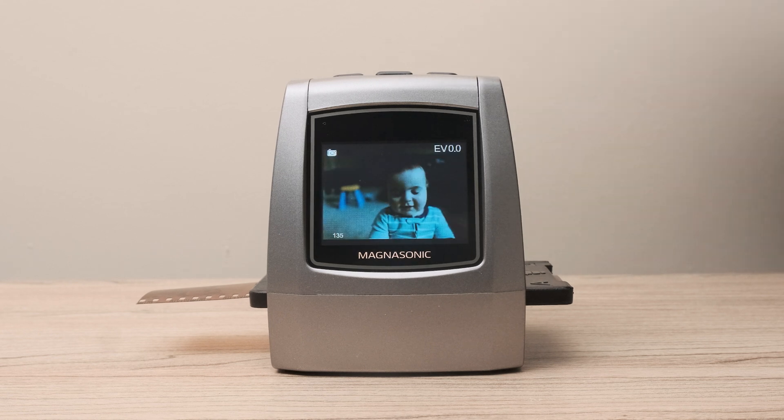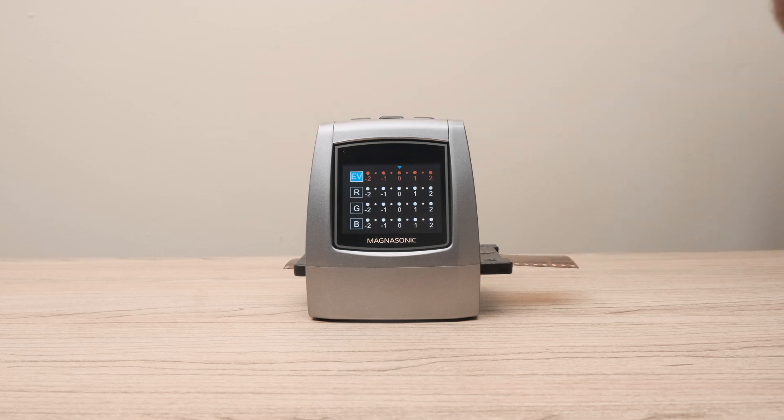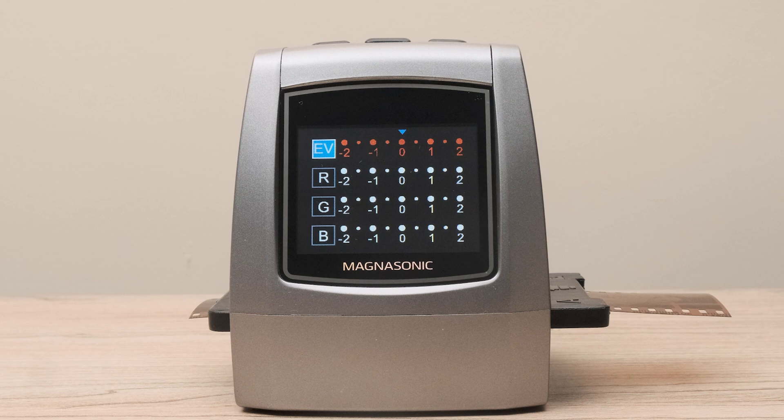You can edit your photos directly on the FS50 with no computer required. To do so, when scanning a photo, press the OK button. This will bring you to a screen that has values for EV, R, G, and B.